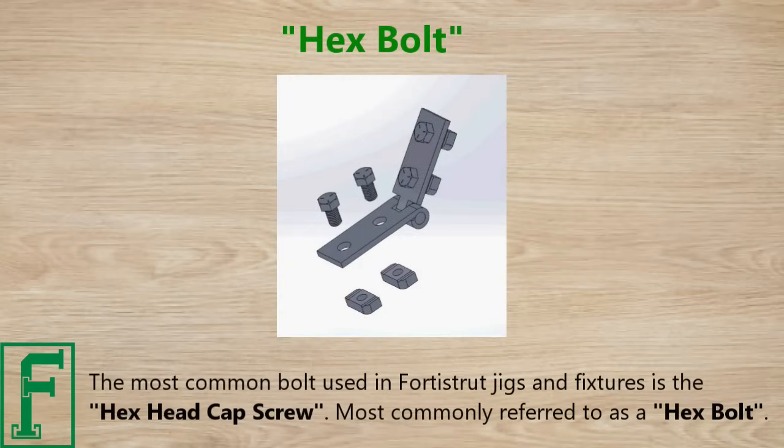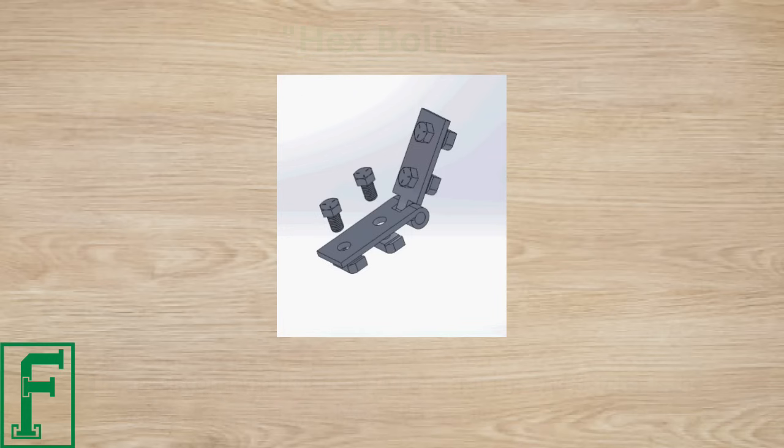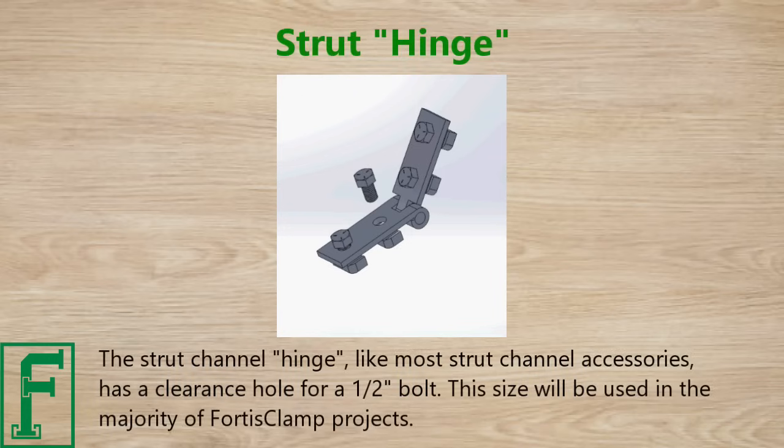The most common bolt used in the Forrest Strut jigs and fixtures is the hex head cap screw, most commonly referred to as the hex bolt. The strut channel hinge, like most strut channel accessories, has a clearance hole for a half-inch bolt, and this size will be used in the majority of FortisClamp projects.